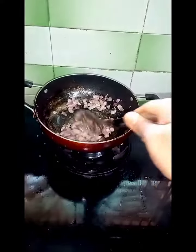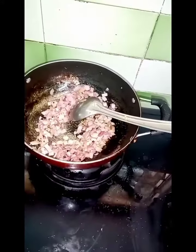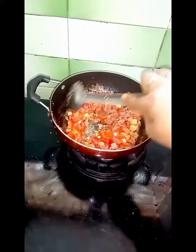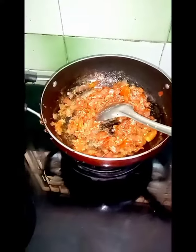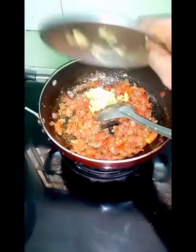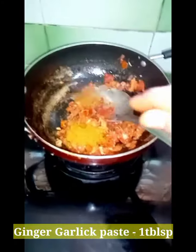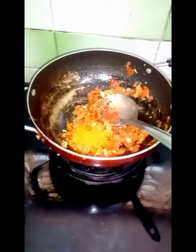Put some bean paste on the side of the dish. If you have any meat paste and need a good one, then use 1 tablespoon. Make some bean paste on the side. So you have some more bean paste on the side — this will be a little more bean paste.